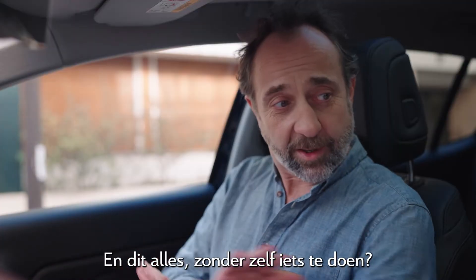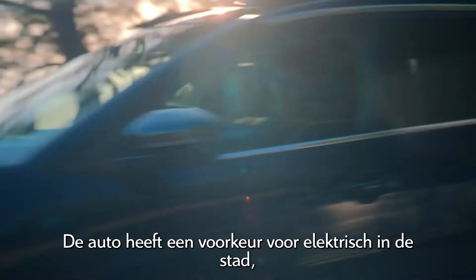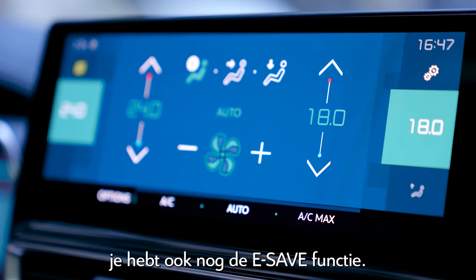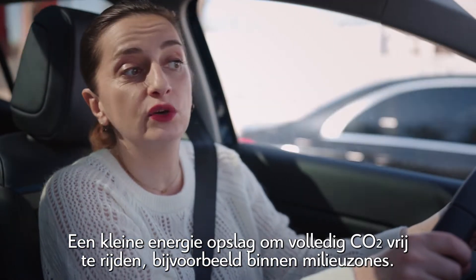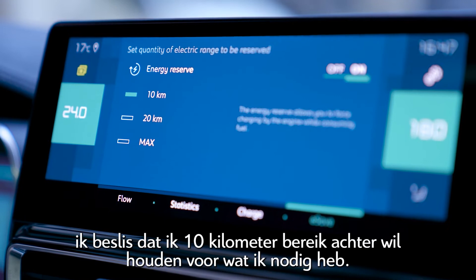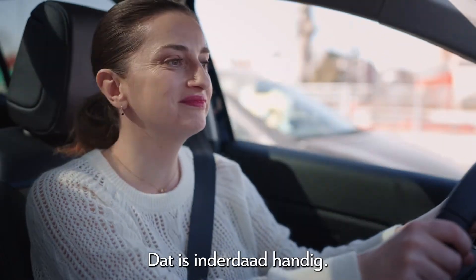All this without doing anything? Nothing at all. The car favors electric in the city and thermal on the expressway. You also have the e-save function — a small electric reserve to drive through zero-emission zones, for example. I decide I want to keep ten kilometers of electric range for when I need it, and the system keeps this electrical energy in reserve. So I'm never short of power.